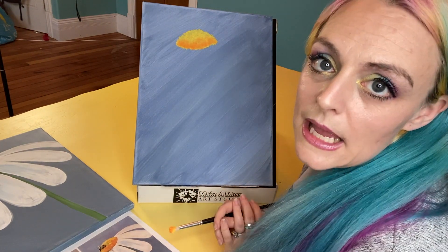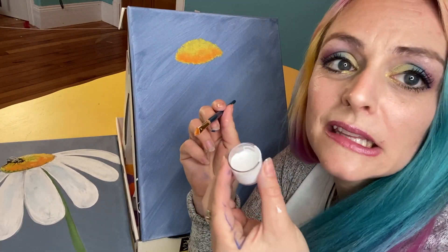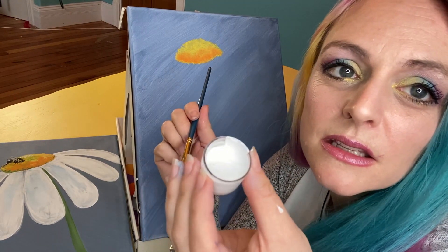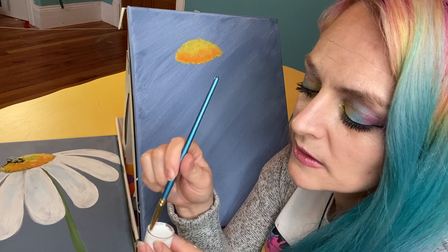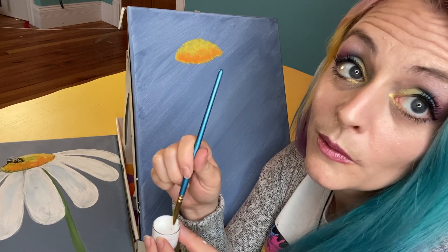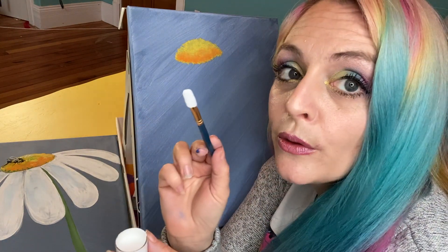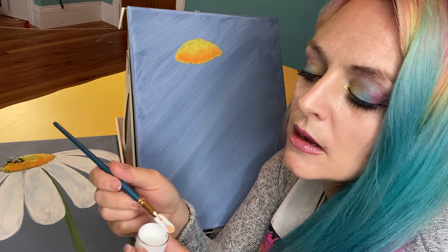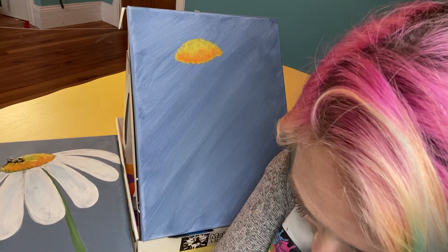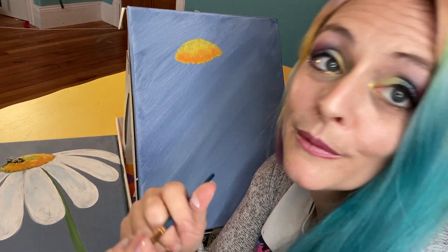We'll let that dry for a few minutes. We still have more colors to add to the center, but we want it to dry a little first. One thing to note: sometimes in these little paint pots, the acrylic paint can separate. If you see the paint has a clear liquidy layer, give it a stir first, or put the lid on and shake it. If you stir it with your brush and your brush gets covered in paint, make sure you get a paper towel and get the excess paint off before continuing. Clean-ish brush and stirred paint — ready to go.